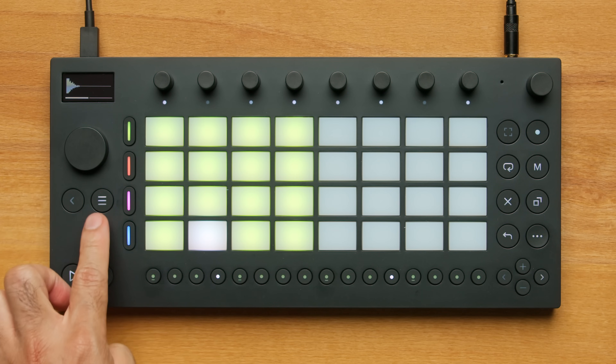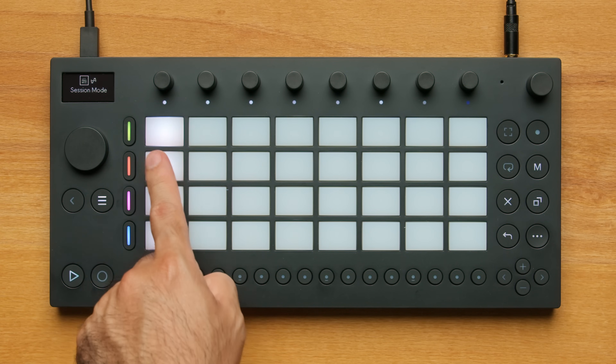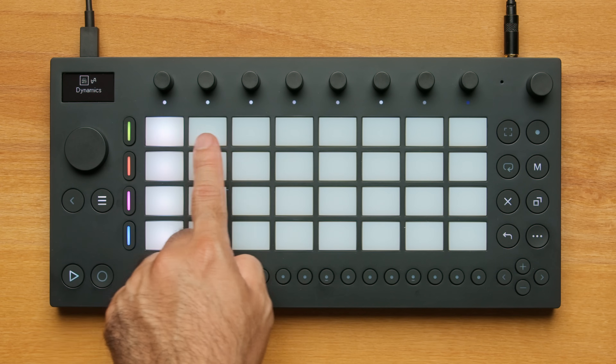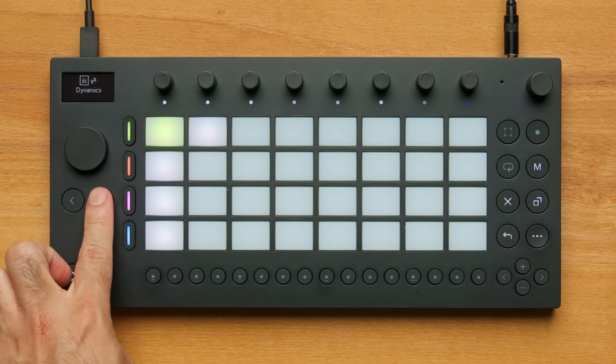I'm going to make another drum clip. I'll go to Session Mode and select an unlit pad in the same horizontal lane as the drums. This way, I'm recording a second drum clip instead of recording on top of the one I just made. Now I'll toggle back to Note Mode.